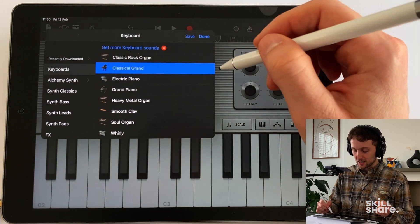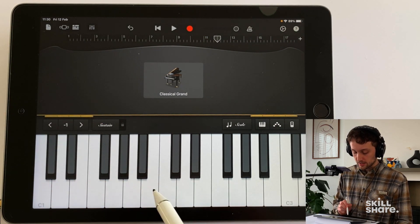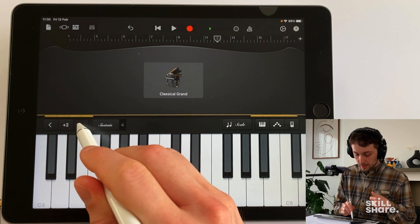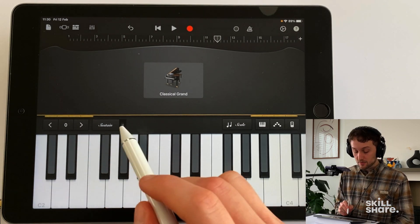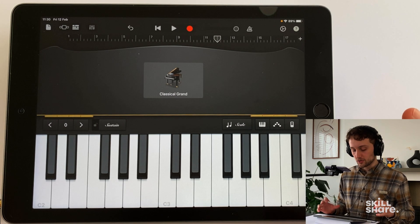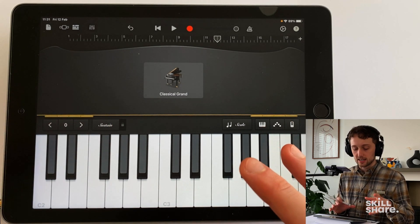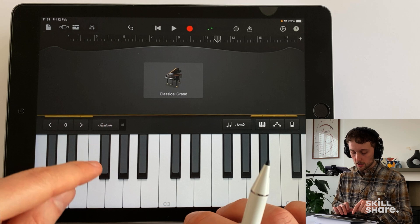Let's start with our classic grand because that's a good place to start. Over here on the left we've got our octave selector, so it's going to take us down the octave or further down the piano — we can go further and equally we can go up. Then we've got our sustain toggle here, so we can switch that on and this is going to sustain those notes for us. Or if you'd like a bit more control over your sustain, once you press it down it's going to sustain, and whenever you take it off it's going to act like a piano pedal would.